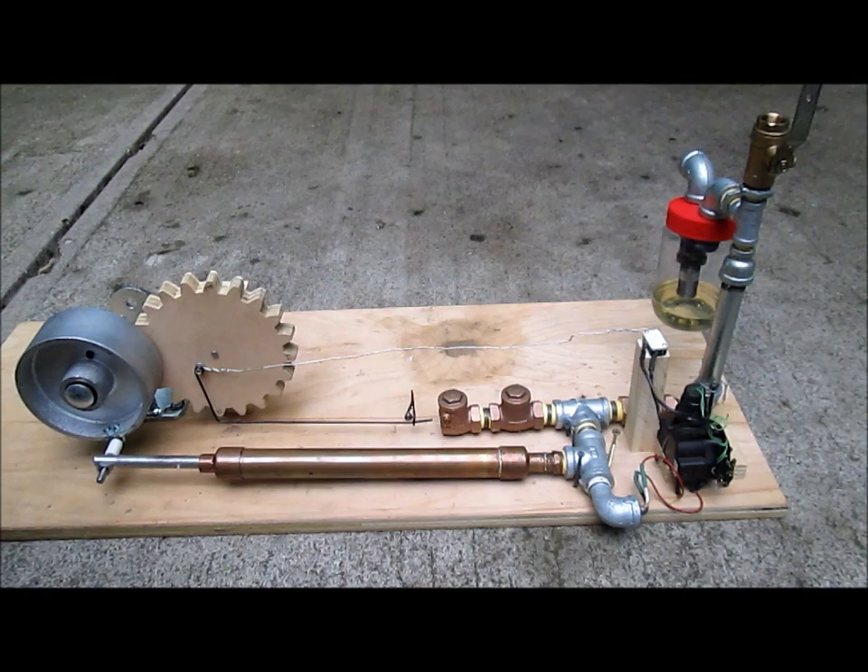I've changed my design from a 2-cycle to a 4-cycle engine, and I've changed my fuel from propane to gasoline.